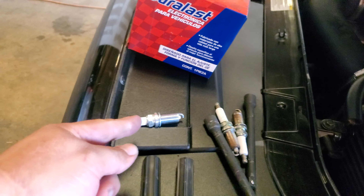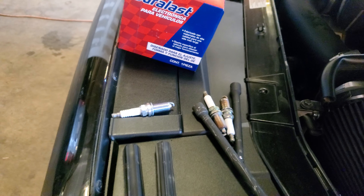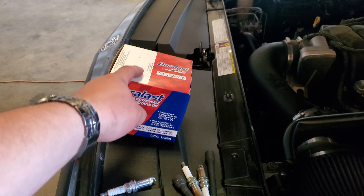And you just reach from underneath here for cylinder 5, take it out. This bad boy actually has two spark plugs on each cylinder. So I just replaced one and I'm going to replace it with a new one, and then install the new coil pack.